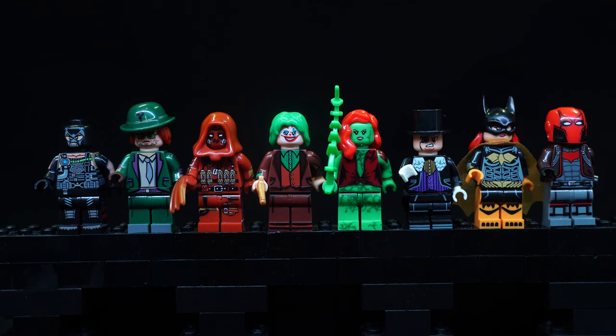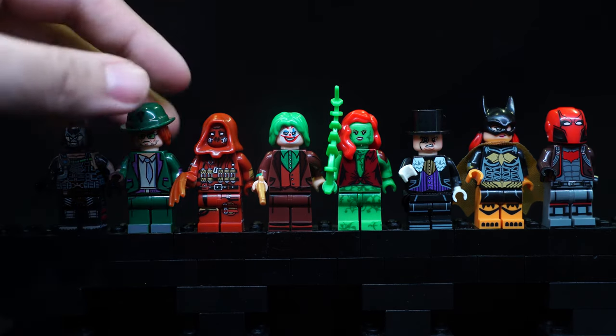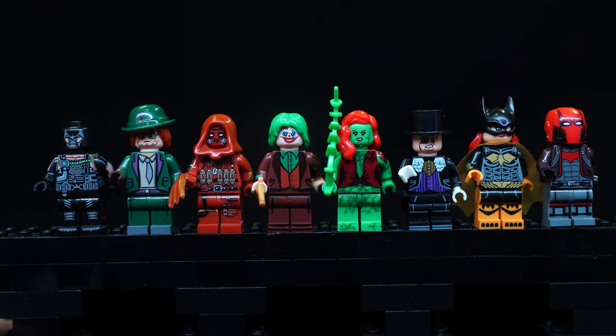A bunch of the Batman villains here are based on Arkham Asylum, at least they look to be. I recognise how Poison Ivy has her shirt tied up, and this claw Scarecrow and this Riddler are from that game as well.